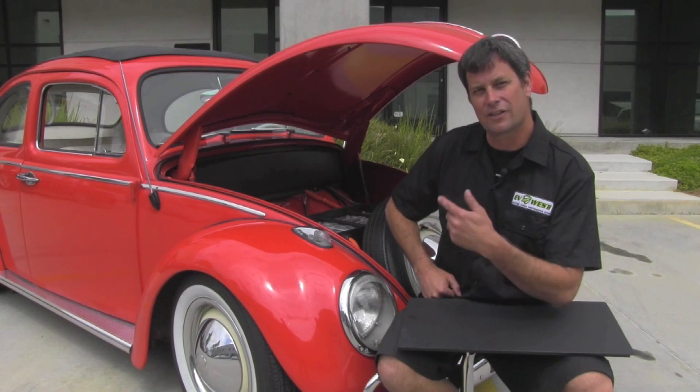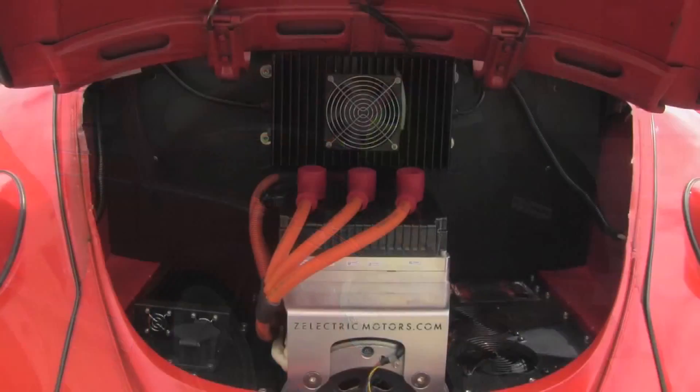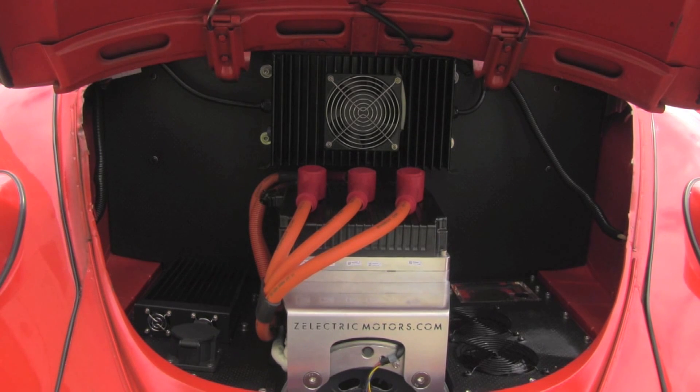Not much to see up here, but let's go take a look at the back of the car where the motor and the rest of the components are. If you've never done an electric car before, we estimate that this is a one to two week conversion with our kit. It's a straight drop-in kit. Everything bolts in, and there's very, very minimal alteration to the car.